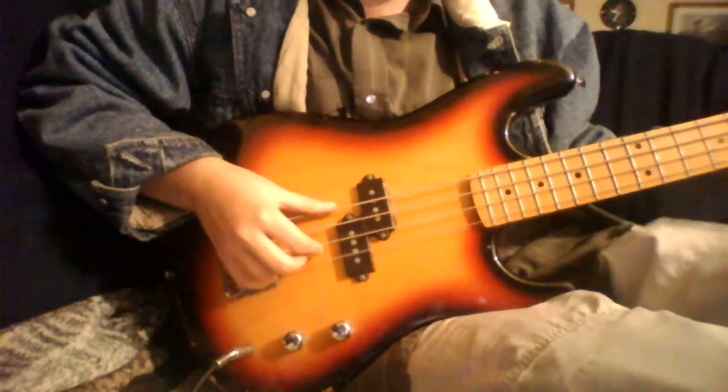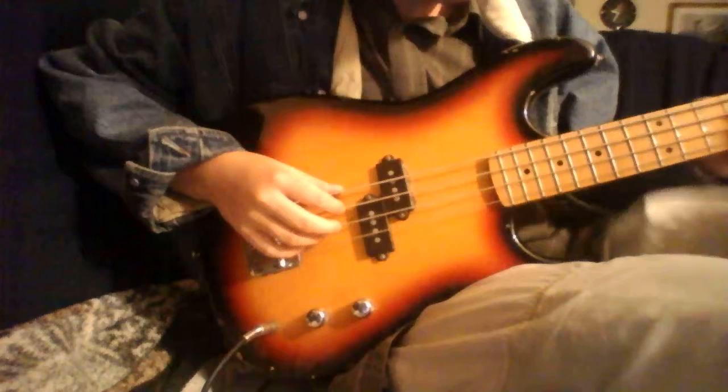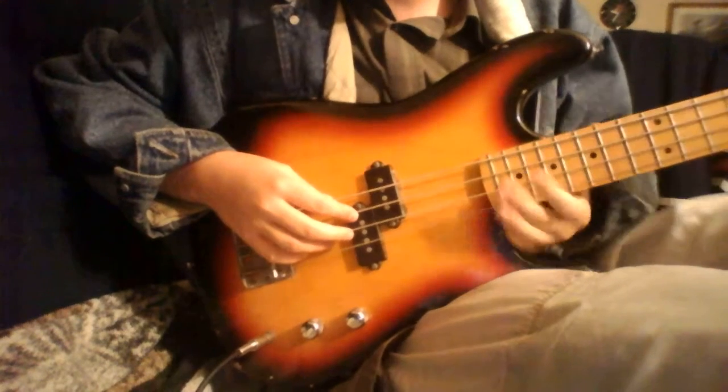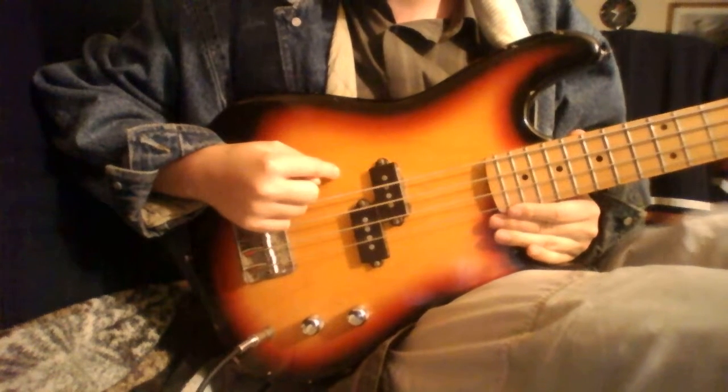This one string is missing a tuning peg right here — that's why there's going to be something going on. I might get a new one. We're going to see how it goes on the new bass because on this one it doesn't make a rattling noise — wait, it does.